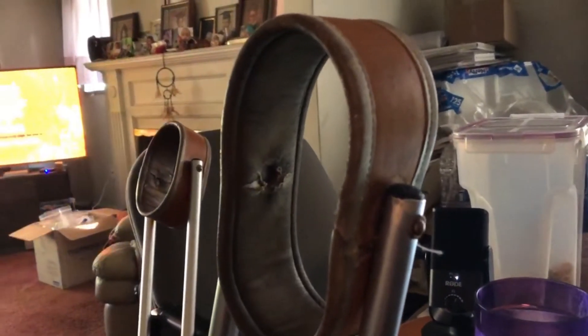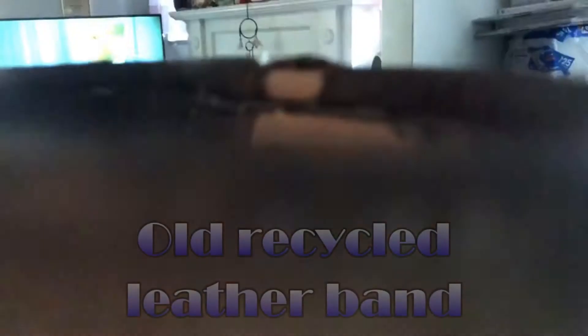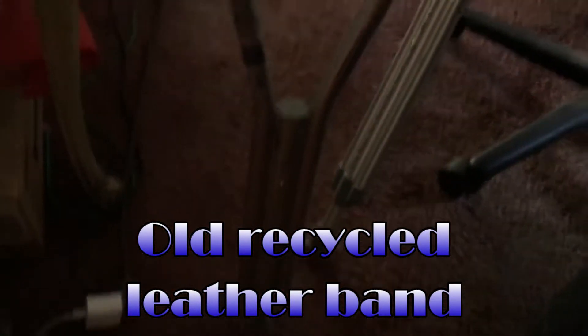This is the crutch I want reproduced. This is the last pair of crutches you guys made for me. You can see the leather portion of this crutch is a little bit worn out, and it's actually been recycled from an older set of crutches, so I understand why it's going out — no reflection on your work.